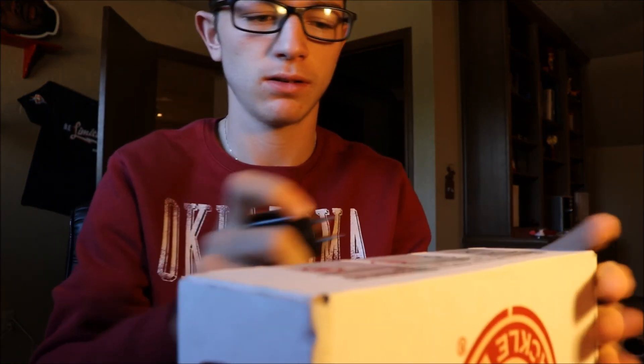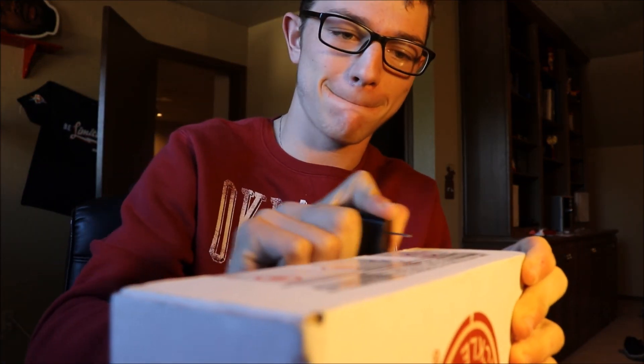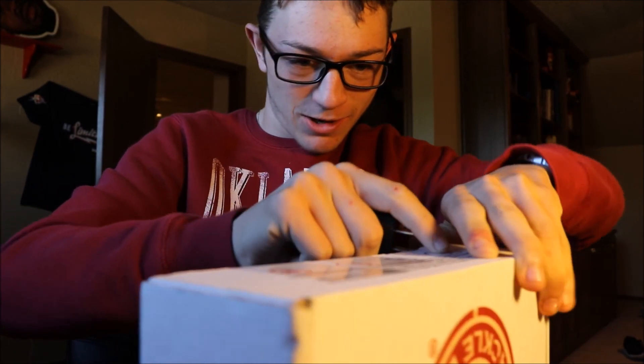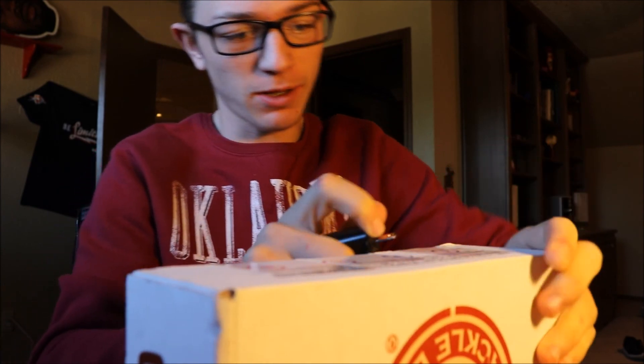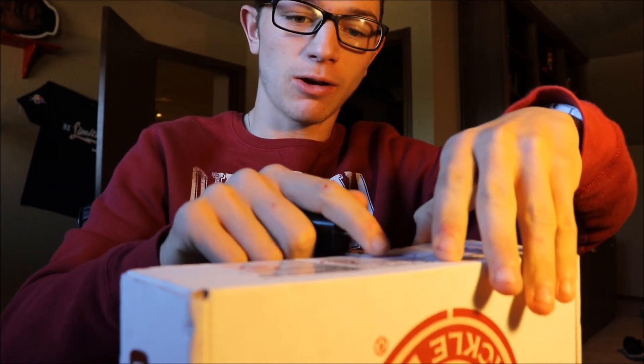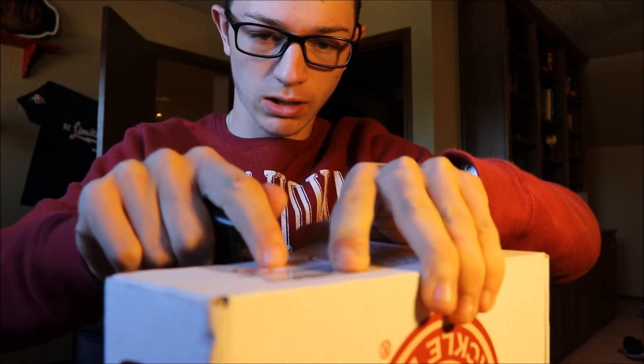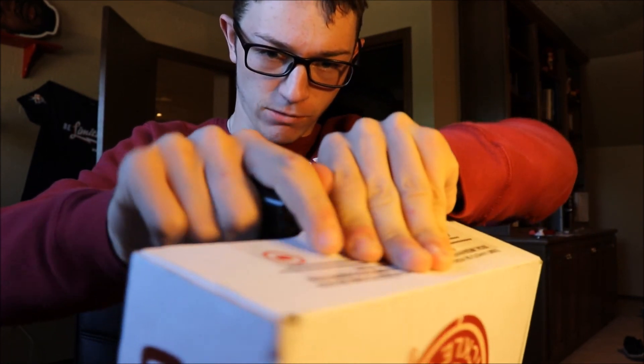Now obviously they're a little bit smaller company, but I like small companies. I like companies that can bring something new to the table. So let's open this — obviously not the best way to open up your box here, but we're going to do it this way anyway.